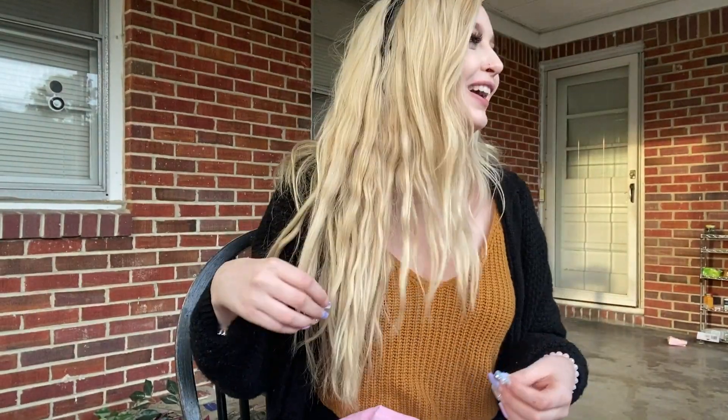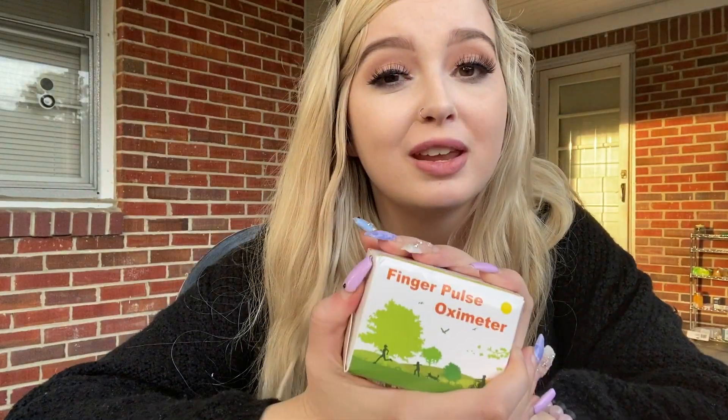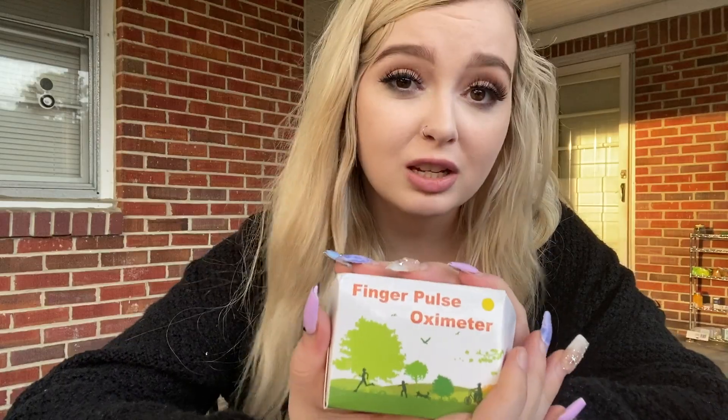If you're bored in the house and you're in the house bored, please make sure — I've got a music video. Thank you again to MomMed for sending me this oximeter. Make sure you pick up your own, especially in times like this. It's really great to have that peace of mind. Thank you guys for watching this video. Don't forget to like, subscribe, and comment down below — what do you want to see in a future video? Do you want to see more? Bye!